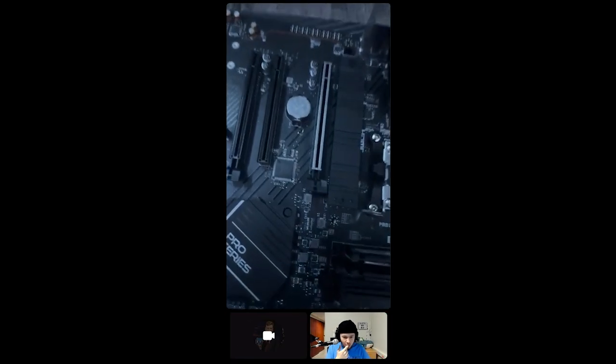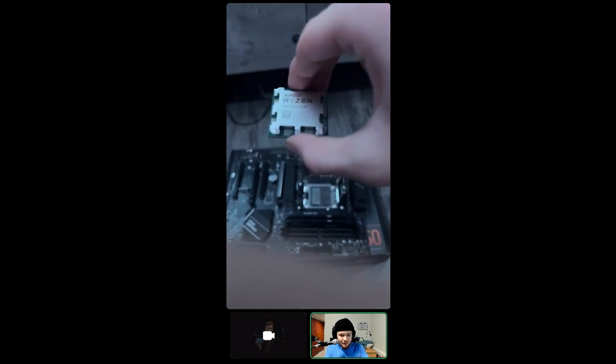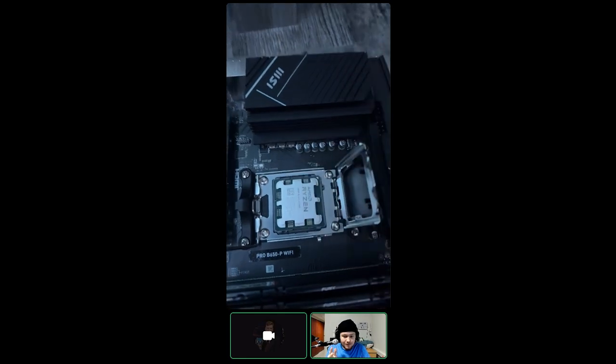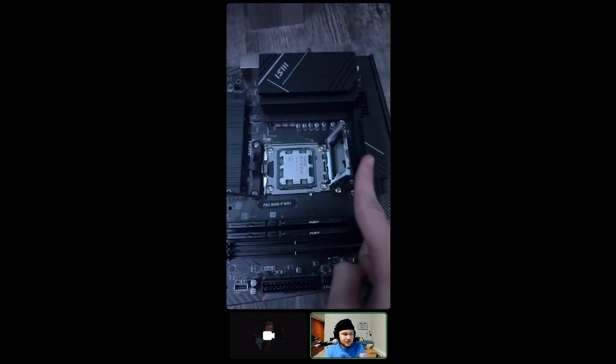First try! Don't touch those pins. It's rotated 90 degrees to the right — put it in like that. That's the easiest way to explain it. It just kind of sits there and doesn't move.